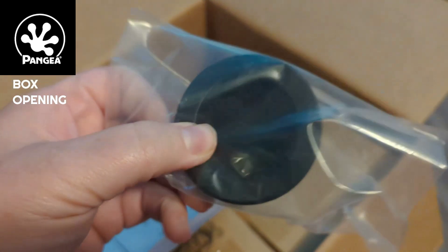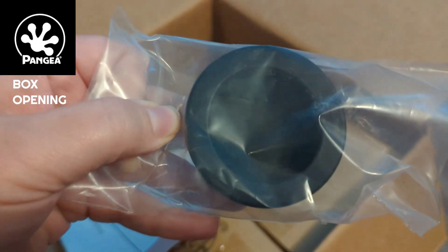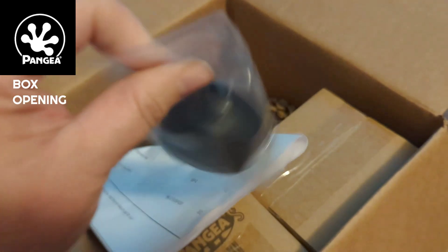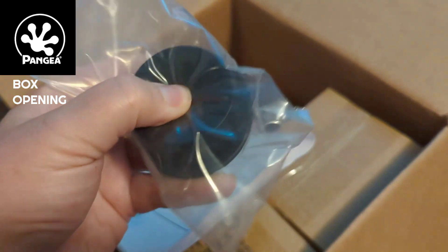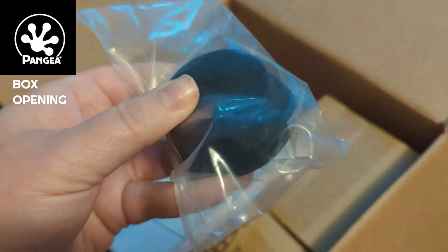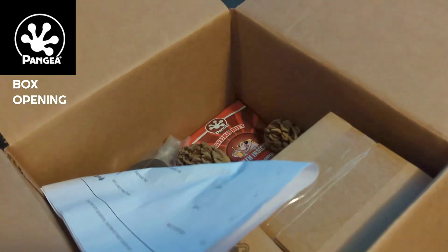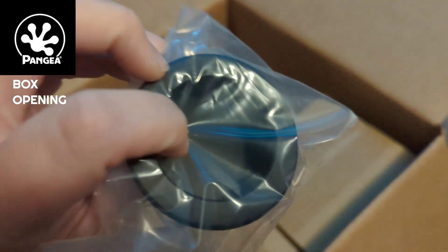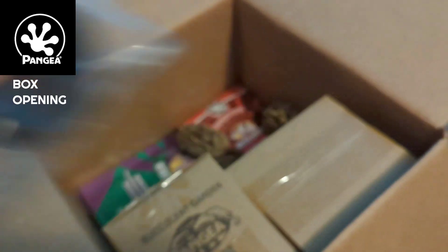I got a new crested gecko feeding dish for my adult cresties, which is awesome because I've got two cresties in the tank now — Latte and Mochaccino. Mochaccino got a girlfriend, so this will be really nice. I like these rubber dishes. They're easy to clean and these ledges are really easy for them to eat out of. I have the small ones for the babies but I don't have an adult one yet. I got a second dish so I can clean one and have one in the tank — always be prepared.